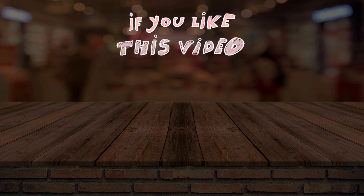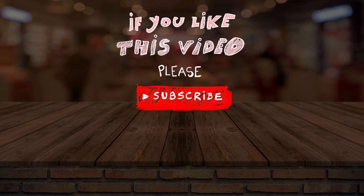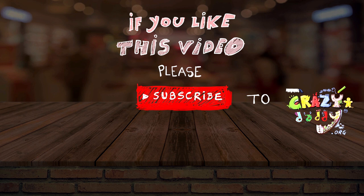If you like this video, please subscribe to the Crazy Daddy channel.